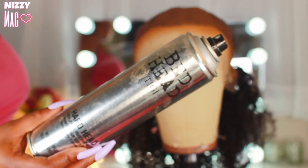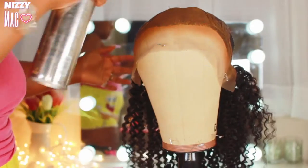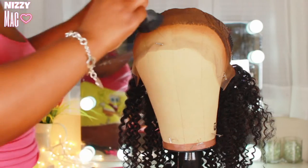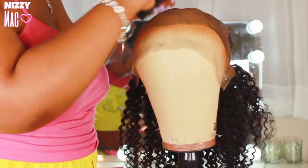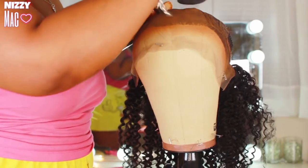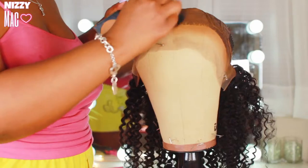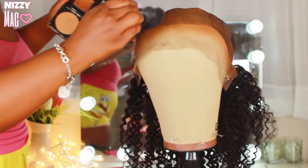I finished it off with some BedHead hairspray, laying it right on top of that foundation. Then I went in with some powder foundation — also a shade lighter than my skin tone — and just pressed it in with the powder. Pressing it sets the foundation and covers the knots just a little bit, not as much as if it was bleached, but just enough to get the job done and look unclockable. A quick and easy way to do it for those days you don't want to do all that extra stuff.